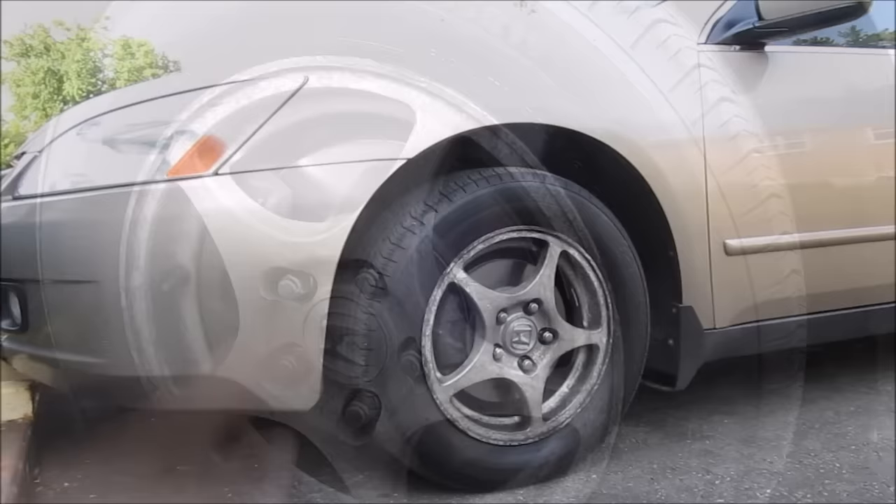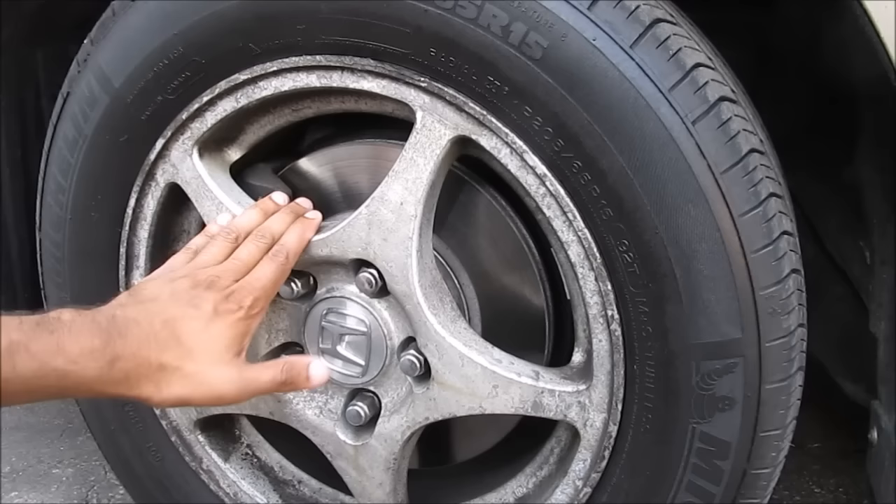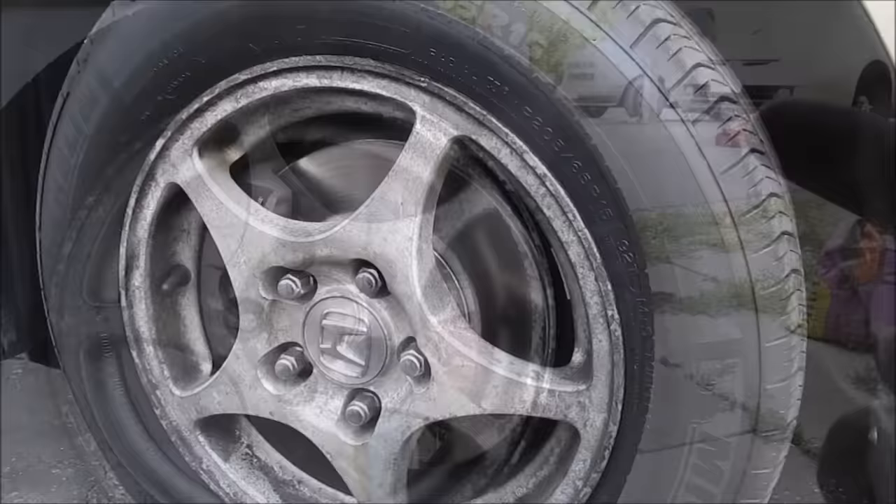Today we're going to be restoring and repainting these old Honda wheels. This wheel is pretty beat up - you can see there's a lot of chipping, curb rash, and brake dust. We're going to give this wheel a two-tone paint job to give the car a whole new look.